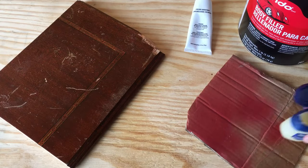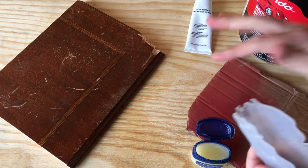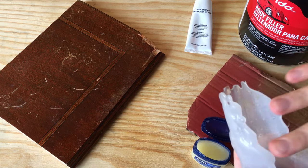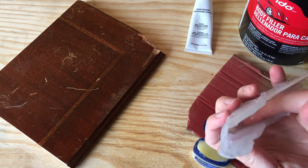The next step is to take everything outside. Bondo is really stinky and toxic, so you do not want to use it in a closed area. Even if you had a mask, it's also flammable, so it's just best to use it outside. I'm going to get more Vaseline and rub it all over the inside of this mold so the Bondo won't stick to it once it sets up.